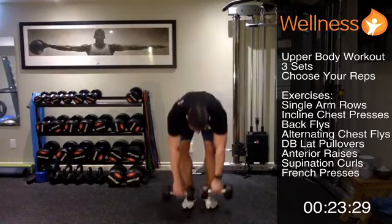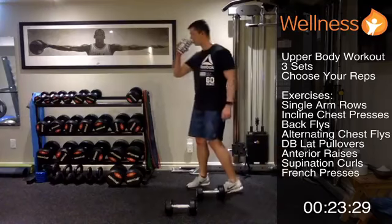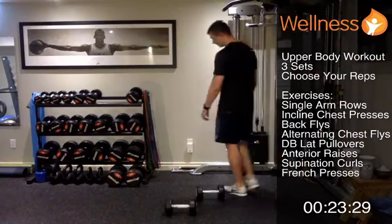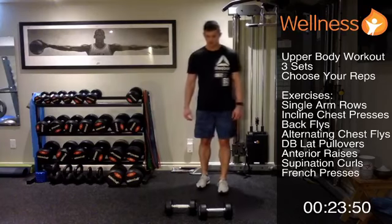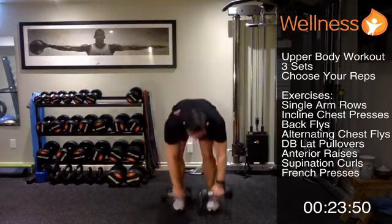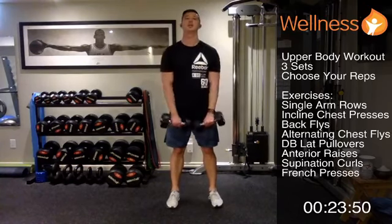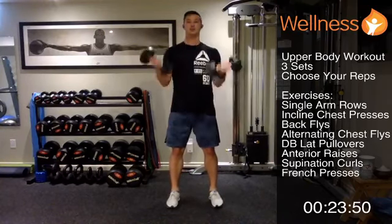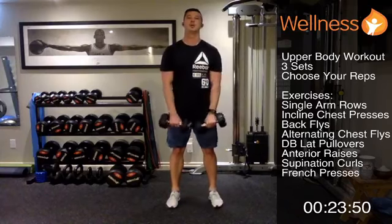Once you're done your second set, shake out your arms and grab a sip of water if you need it. Third round of bicep curls — rotate, curl, rotate, curl. Complete your ten reps. Good job everyone.